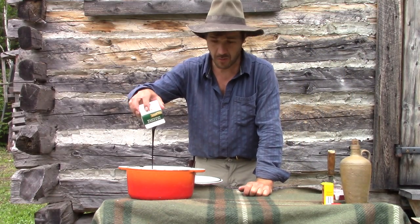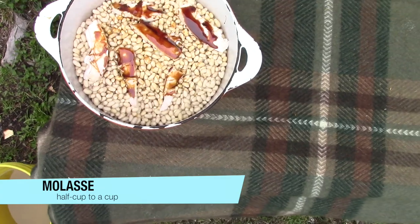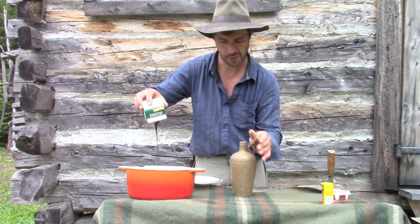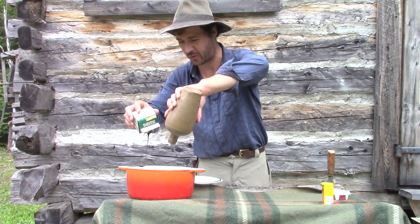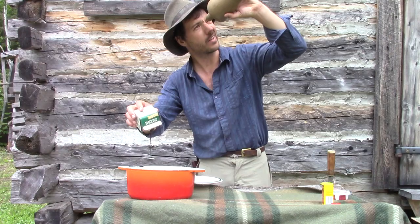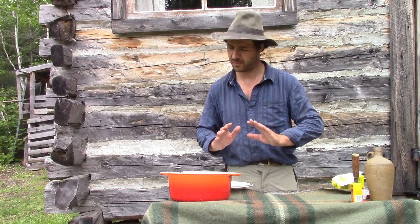And molasses — for molasses, you need one half cup or one cup. I've had this one and this one too. I'm just going to pour the whole thing because I like sugar, man. Just crazy. The normal recipe: you just put water and this is good enough.